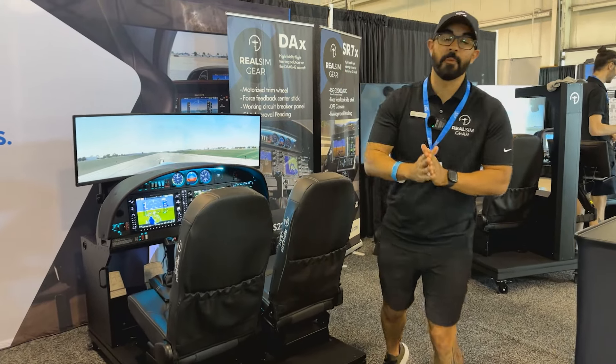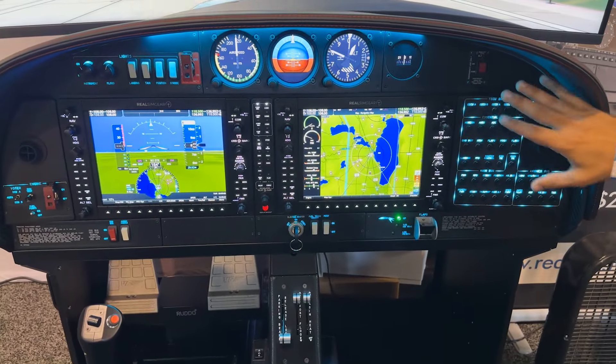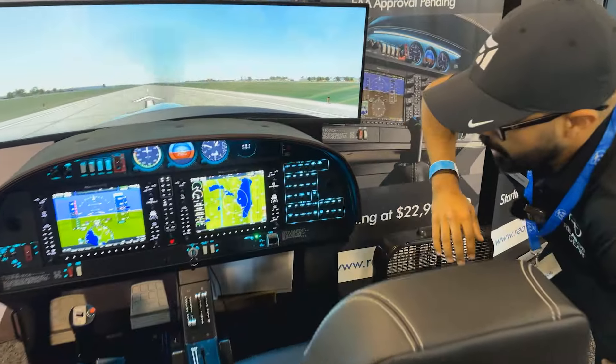Hey, what's up aviators! Chance here with Real Sim Gear. We are here at Oshkosh and I wanted to give you a quick demo of our new Diamond simulator. This is the DA40 NG — it's the first time we've ever done dual seats. We're really excited about it. Come on closer for a closer look.